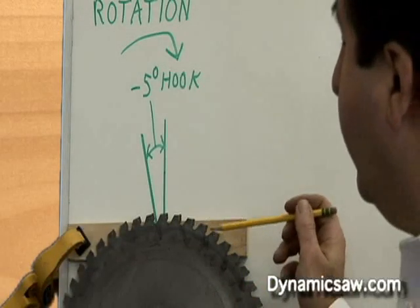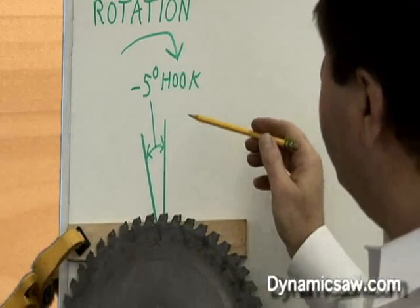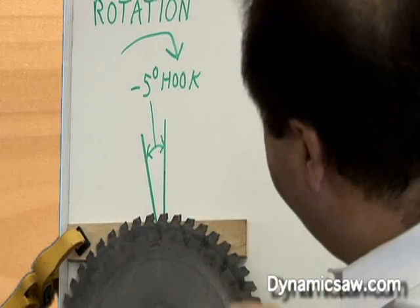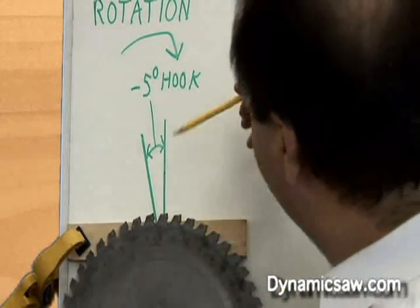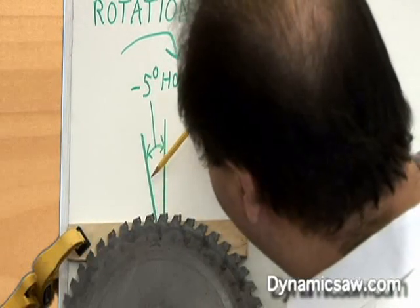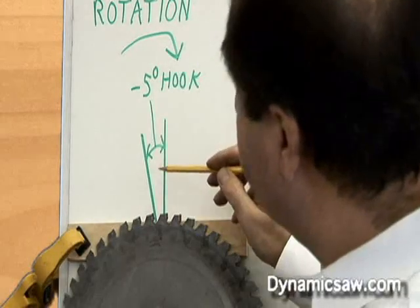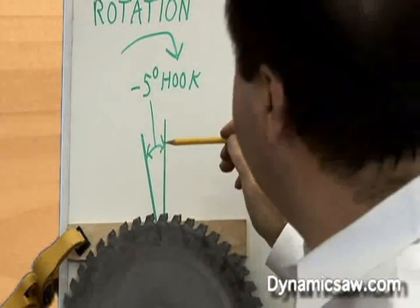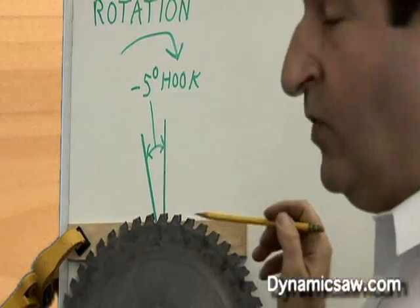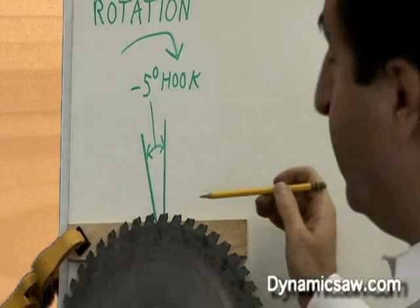This saw blade that we focused on is a negative hook saw blade — specifically a five degree negative hook saw blade. Remember, you draw your line straight up and down through the saw blade and put a line on the face of your tooth. This is a chop saw blade, and the reason I put this up here is to show you what not to do: why you don't want a negative hook saw blade on your table saw.